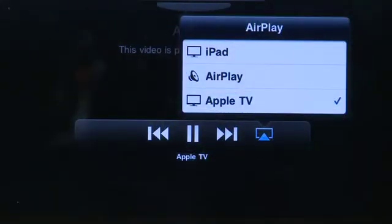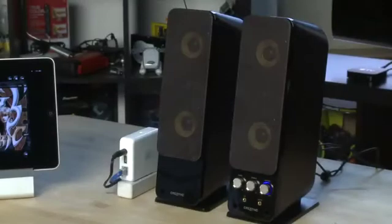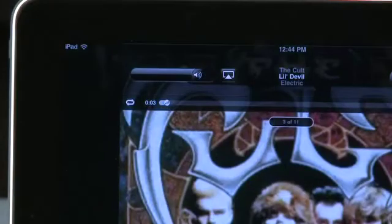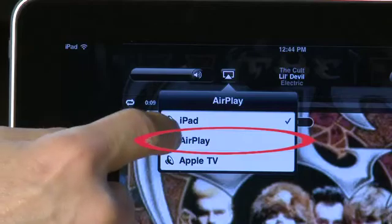AirPlay can also be used to transfer music from your iPad to another location in the house. You can send it to the Apple TV if you want, but if you have an Airport Express that has speakers plugged into it, you can use it to transfer music to that. Again, get your music content playing on the iPad, then choose the AirPlay icon, and instead of choosing the Apple TV, choose the name of your Airport Express.